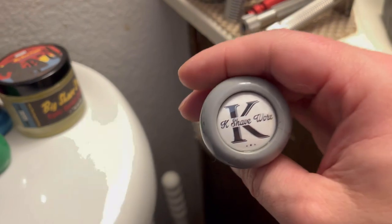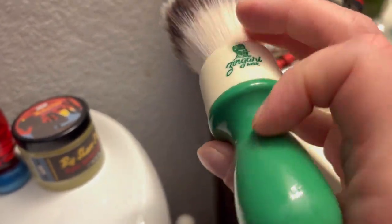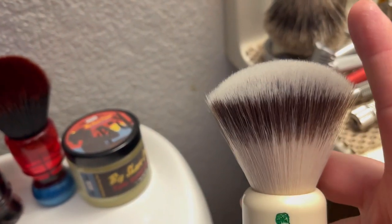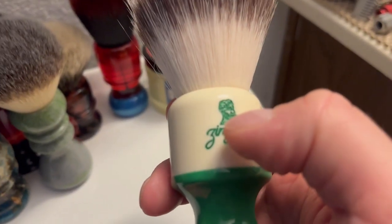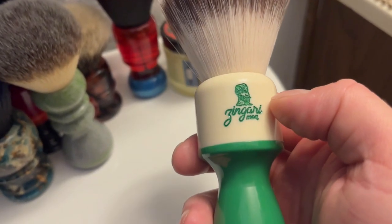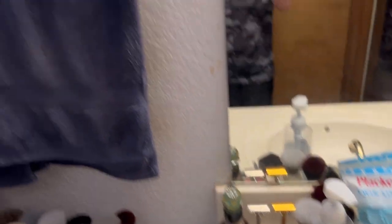Alright last brush in the den - Zingari Man, 26 millimeter Manchurian fan tip synthetic knot. You guys have just seen me using this one recently. It's engraved in there and painted - nice nice nice brush.